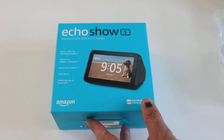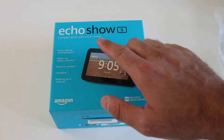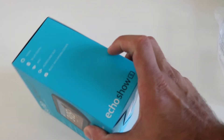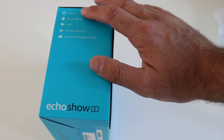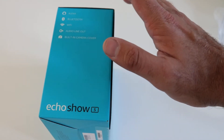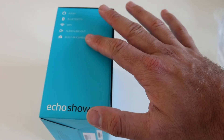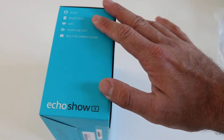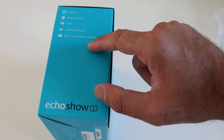It's just got some plastic wrap around it. We'll show you the box and then we'll open this bad boy up. It has a five inch screen. A couple things you should note — it has Alexa built in, Bluetooth, Wi-Fi, and audio line out. This is nice because if you've got a speaker system, you could hook up the Alexa music to your speaker system and have smart voice control of your stereo. That's a nice feature, and then there's a built-in camera cover.